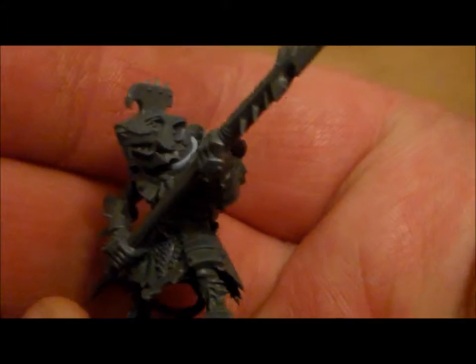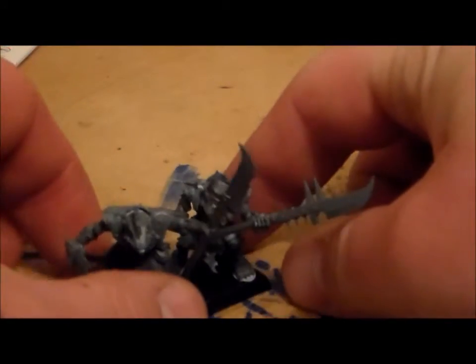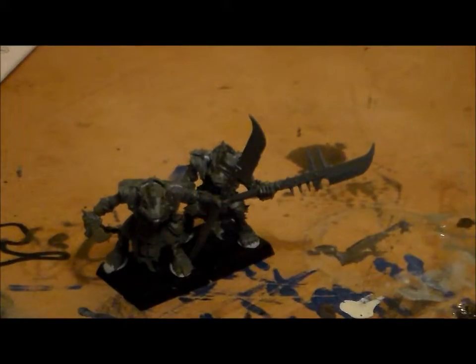They're great models — a lot of really cool detail on them. So that's your Skaven Storm Vermin. That's pretty much the two variants that you get. There's a variant with a shield instead of a weapon, but that's pretty much it.